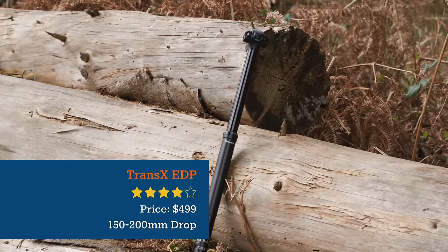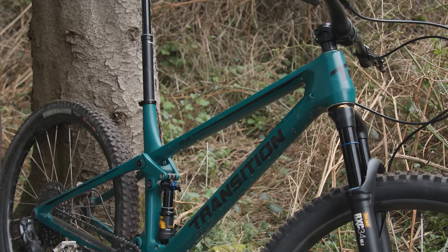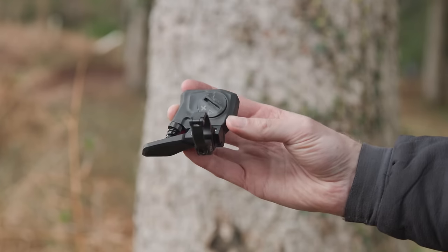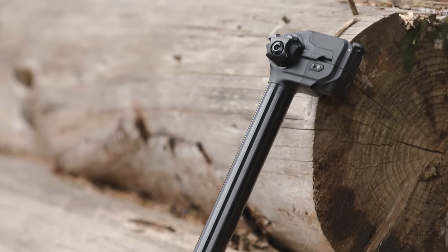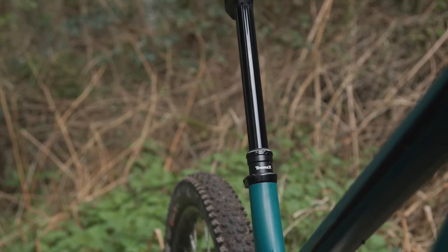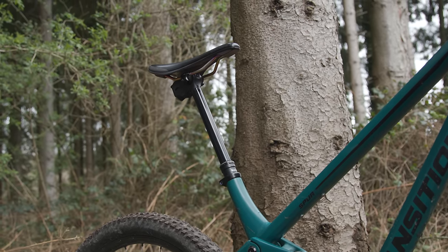The Trans-X EDP01 is the brand's first electronically actuated model and is priced towards the bottom end of the wireless dropper post market at just $499. It feels like a premium product, though the remote can't quite match it, with a vague-feeling lever leaving room for improvement. The post is available with 150, 170, or 200mm of travel, with the latter being a longer offering than the RockShox Reverb Access. Thanks to its wireless design, the EDP01 is simple to install, with the post sliding into the frame with ease and the remote tightening to the bars with little fuss. We found the EDP01 quick to return, but it does feel slower to drop than the other wireless dropper posts on test.